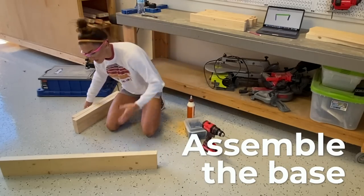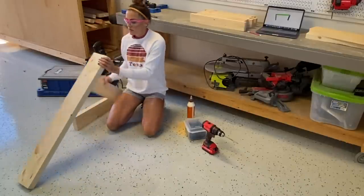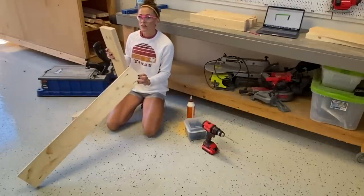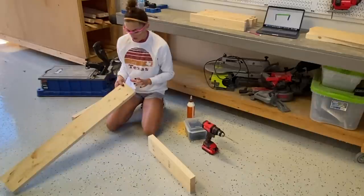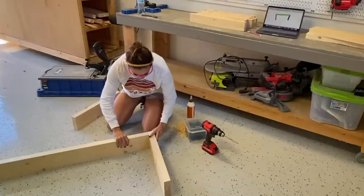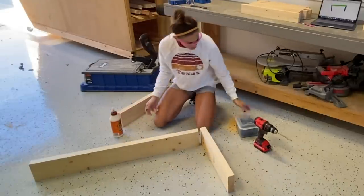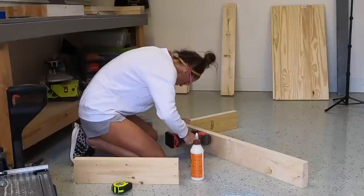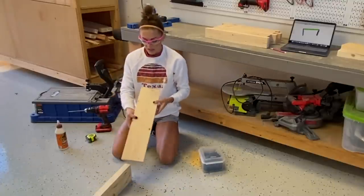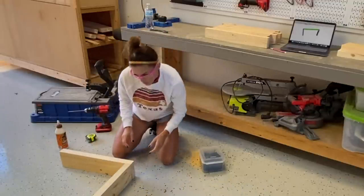The first thing I'm doing is assembling the base, starting with the long runner on the bottom and attaching it to two of the side legs. I want the pocket holes to face down — I've drilled one-and-a-half-inch pocket holes on each end and they're going to attach to the legs with two-and-a-half-inch pocket hole screws and wood glue. When attaching these, I'm making sure the pretty side of the two-by-six is facing out because that's what you'll see.